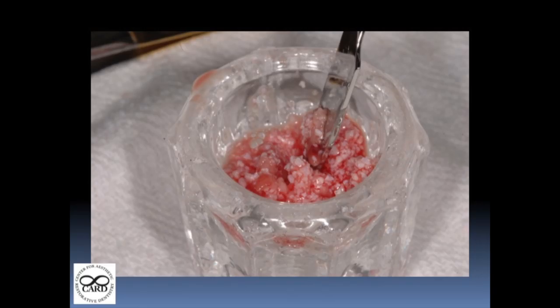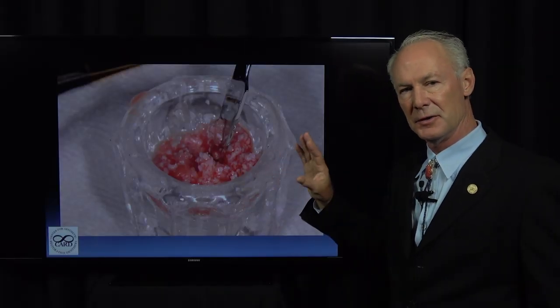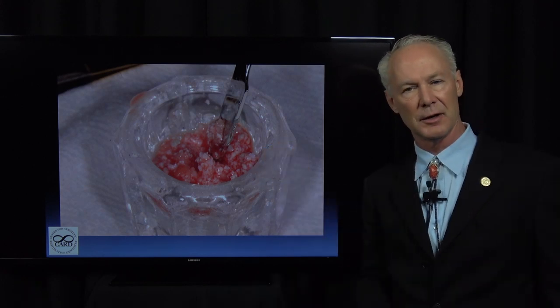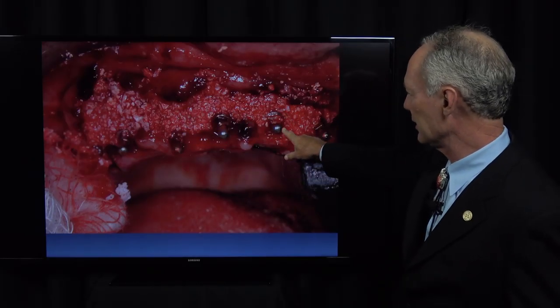We've got small particle size and large. If it's large, I use the BioOss. If it's small, I use the Maxius. But BioOss has a small particle size too that's very good. So we're mixing this with sterile water and placing it in the sockets around the implants.